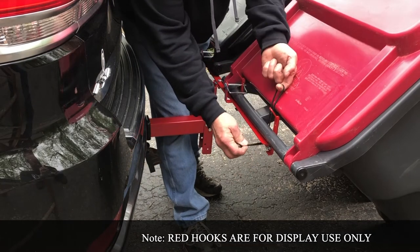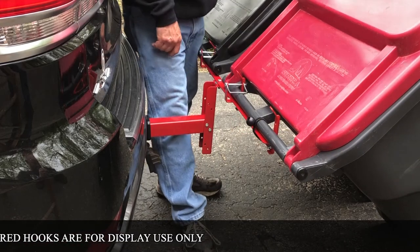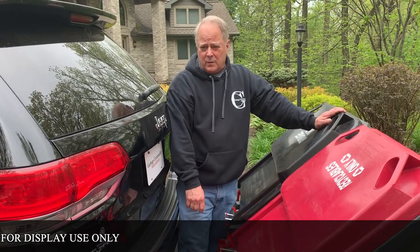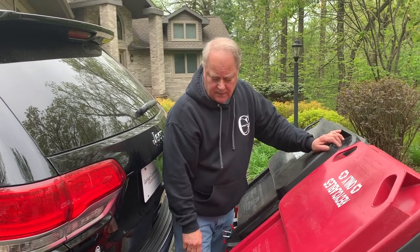We're just securing the can's handle, wrap it around, pull the ball, and that's all there is. We sell those on the website. That'll do the same thing and it just keeps it in case it wants to try and lift off.